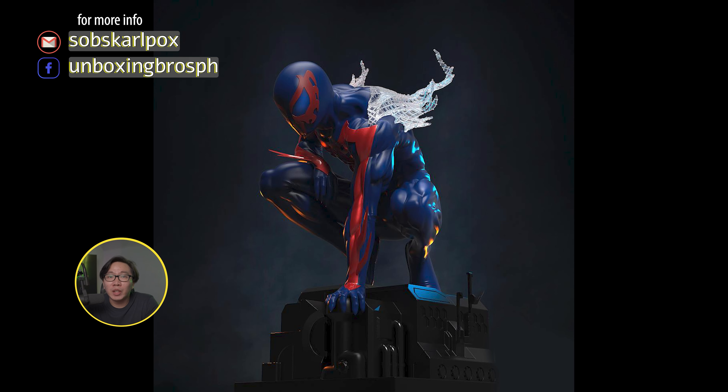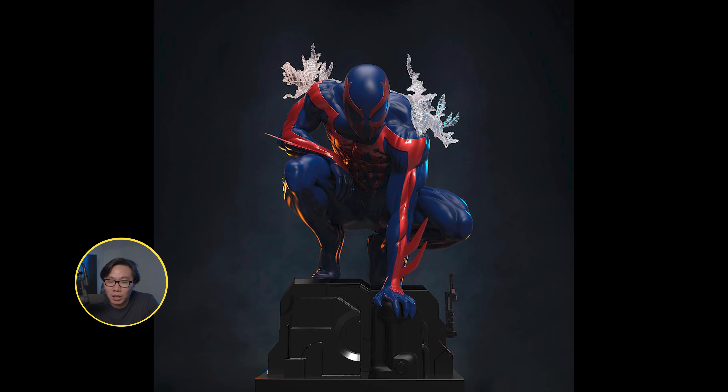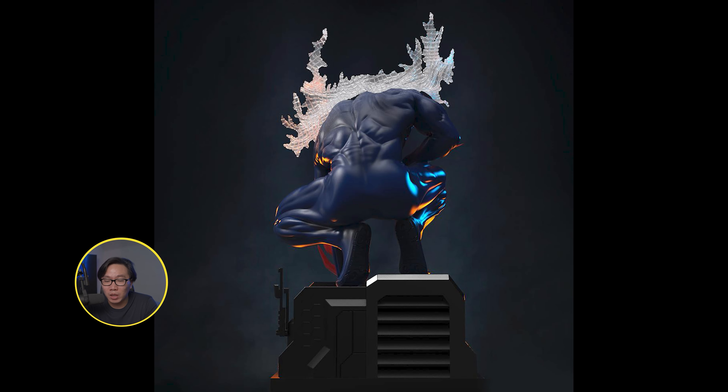We have a full reveal and open pre-order for the Spider-Man 2099. I think this is probably the best custom one around. The XM1 is also pretty good so it just depends on you. However, this one doesn't take a lot of space to display since this is like a museum type statue in my opinion.